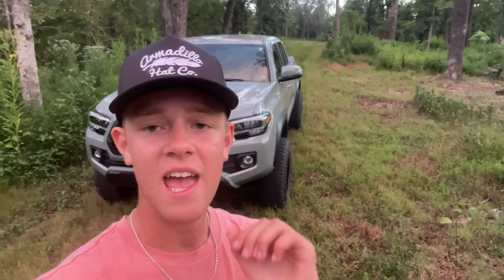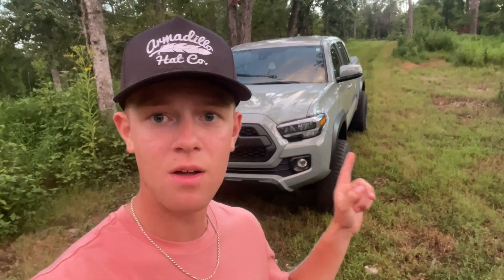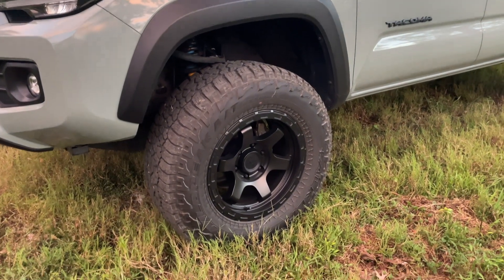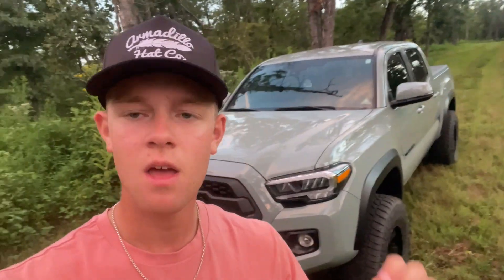My first vehicle was a Jeep that I put inch-and-a-half spacers on, and I ran them for about 30,000 miles without a problem. I'm going to explain why I was able to do that, and why I've also gone 13,000 miles on the Tacoma so far with no problems. I have inch-and-a-quarter spacers from Orion Motor Tech on the Taco — I went with these because the price is inexpensive for the quality of materials you get.